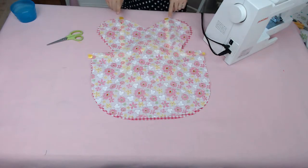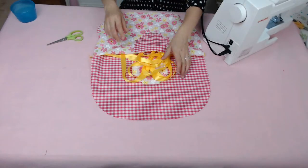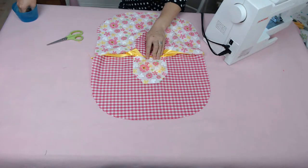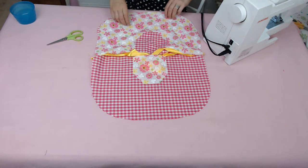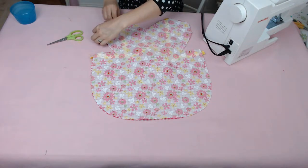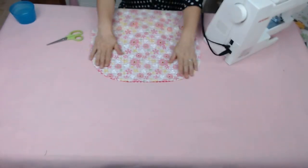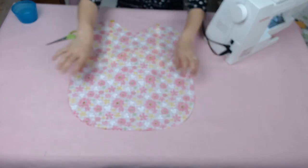Make sure right sides are together on the fabrics, then double-check that your ribbon is still in the middle. Tuck all of the ribbon into the pocket — if you don't have a pocket, just pin it down. It's really important that the ribbon doesn't fly out while you're sewing. Once you're all pinned in place, you're ready for the next step.